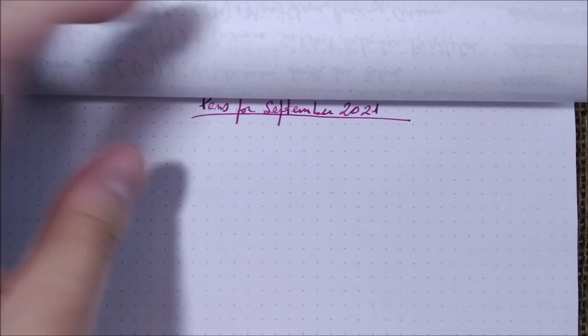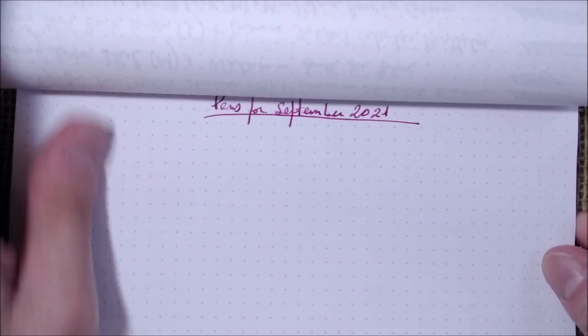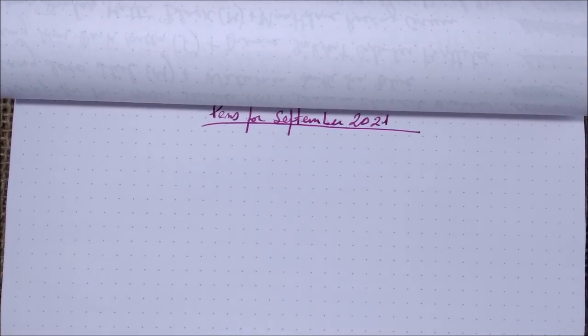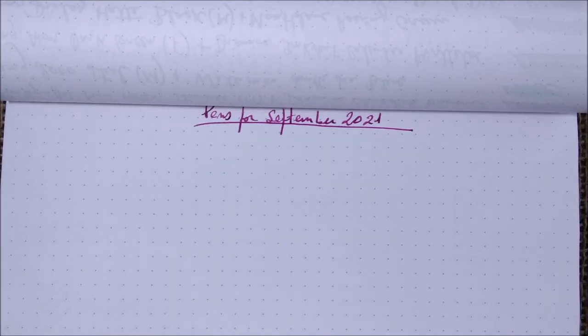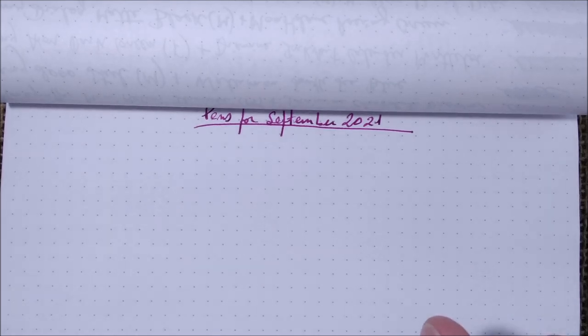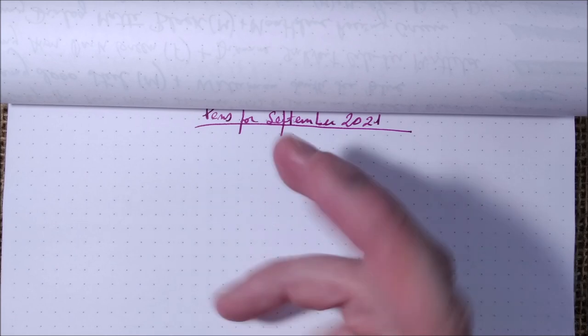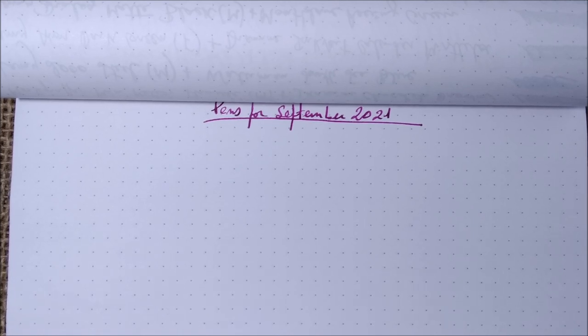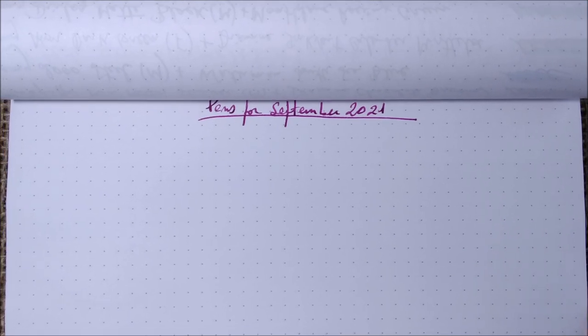Hi, welcome back to ODE YouTube channel. Today I'm here for this usually very long video called 'Pens for the Month.' Today is Pens for September 2021 — a long video where I show the pens I'm using this month. We're already past half the month, but I've been struggling to do these videos; I didn't get the chance to record this the last two months. So today I'm here and let's do it. I'll try to publish it today, let's see.